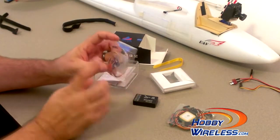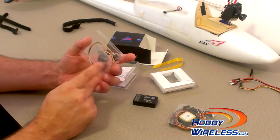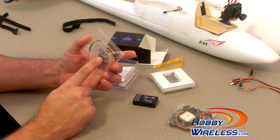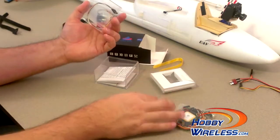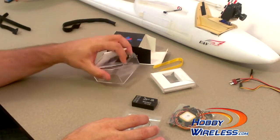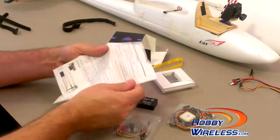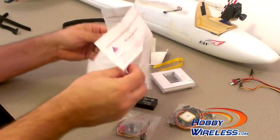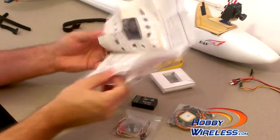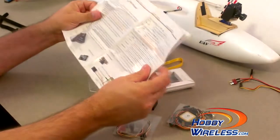Aside from that, there's a current sensor here. This is going to connect my battery through it and it'll give me how much juice I'm using while I'm flying. Other than that, the only thing left is the manual, which is more like a big pamphlet, but it is color and actually nicely printed.